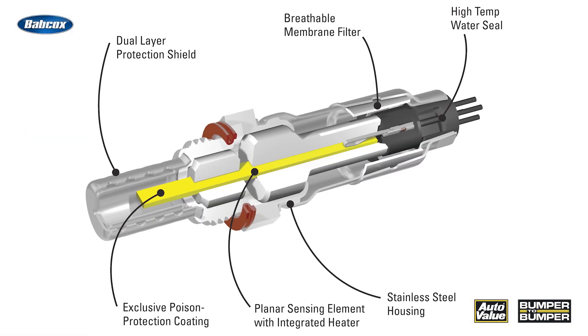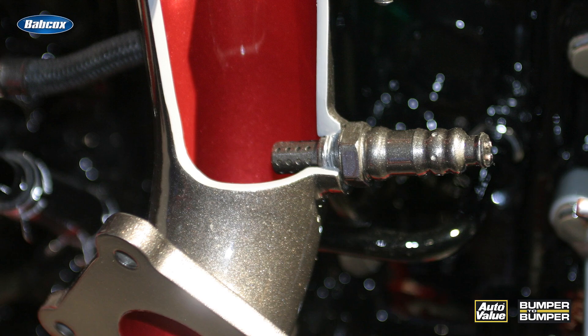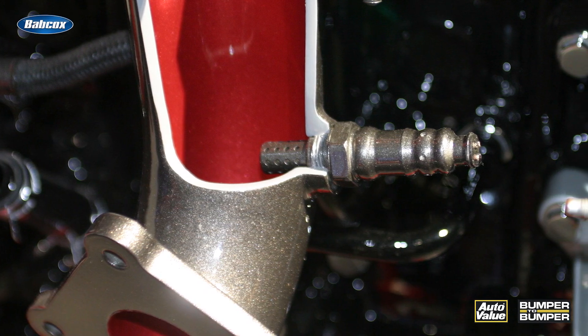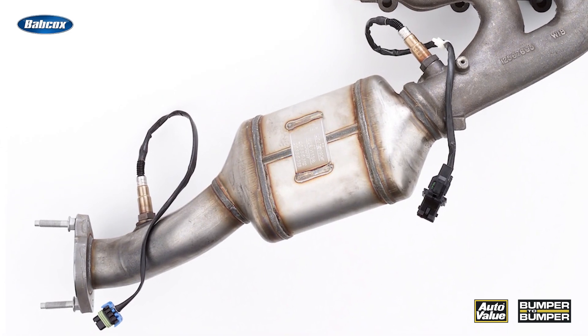If it's not operating properly, that catalyst bed may not operate at peak efficiency. Keep this in mind when servicing a vehicle where the air-fuel ratio sensor upstream has gone bad — you'll want to look at that downstream sensor as potentially causing other issues. I'm Andrew Markell, thank you very much.